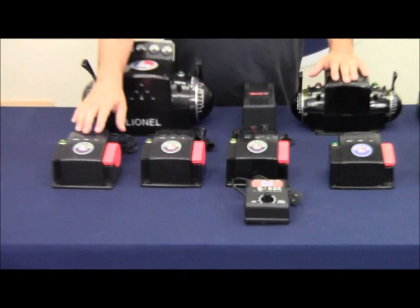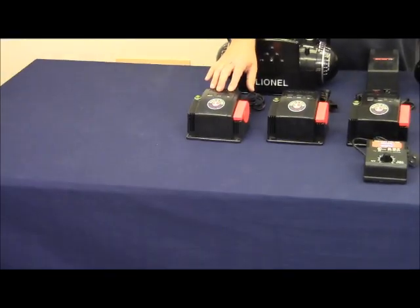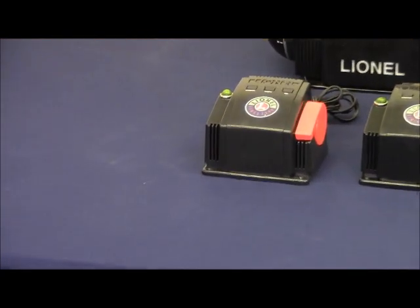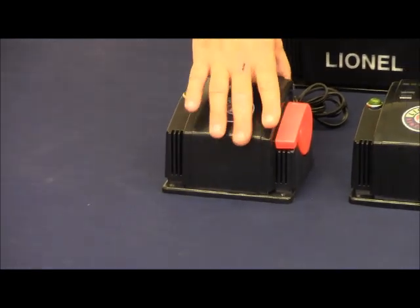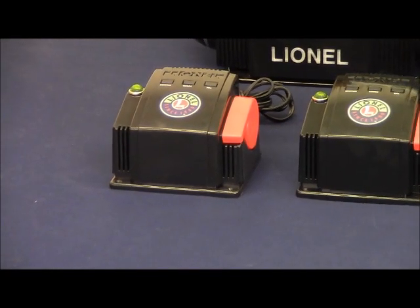The next transformer we have is the 30 watt PowerMax transformer — 30 watts, 2 amps, about 17.5 volts AC. It features a variable voltage, direction, whistle, and bell. It only has two terminals on the back which connect to the track or to accessories.